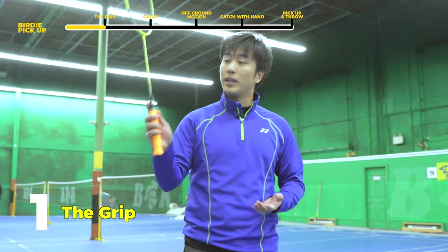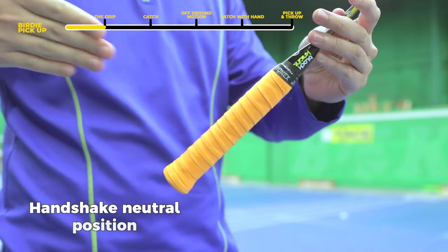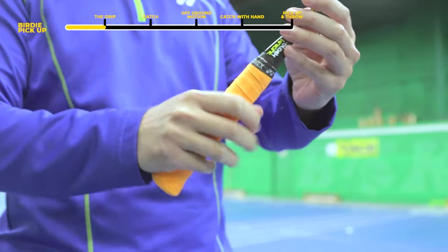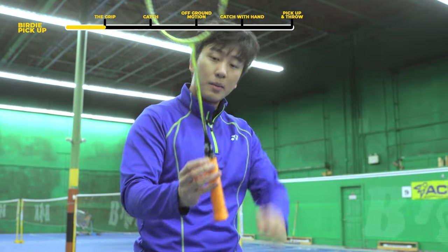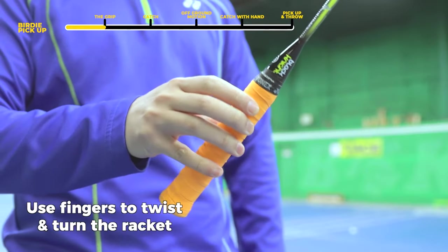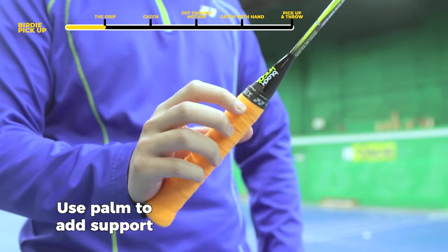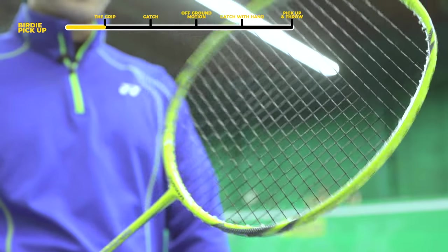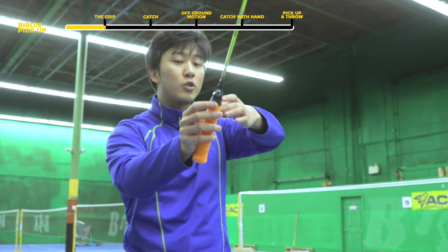Our first step is learning about the grip. With our grip, we want to enter our standard neutral position. When we're doing this scooping position, we want to use our fingers on the racket and be turning our racket head with the use of our fingers. We can add some support with our palm, but we're still turning the racket head with our fingers, and this is what we'll use to pick up the bird as we do a really quick swoop up.